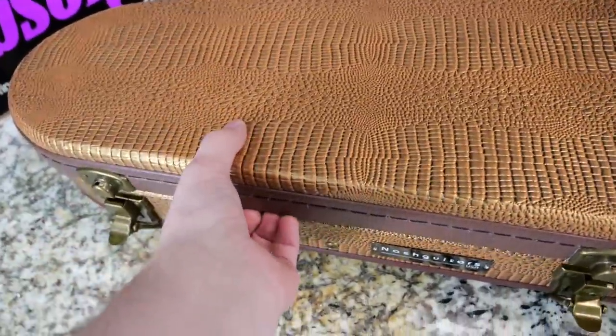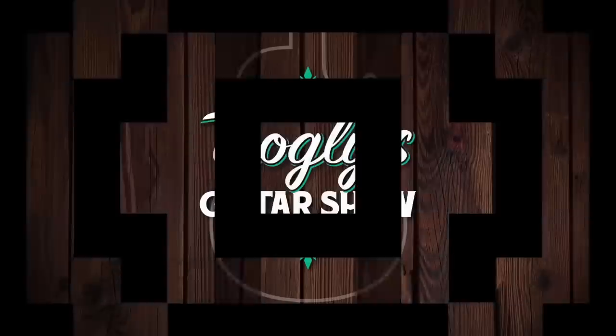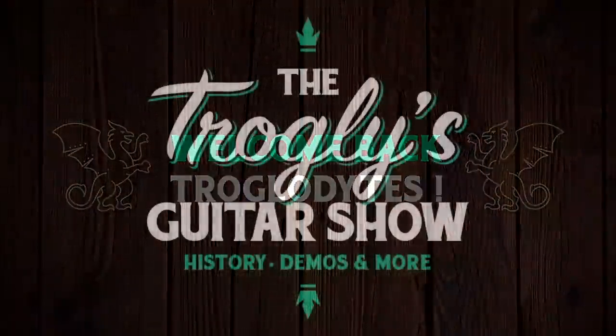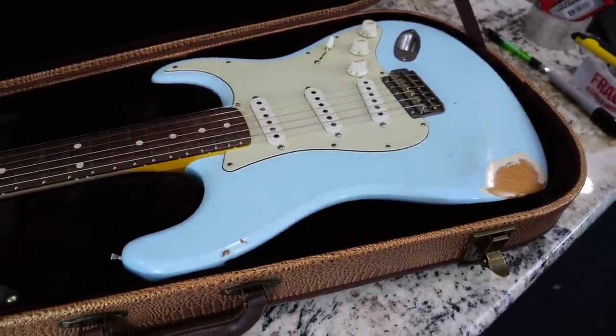You guys asked for it. Let's go ahead and check out a Nash guitar. Welcome back troglodytes to your daily dose of guitar information, the Trogly's Guitar Show. That's right, we're checking out the Nash S63 guitar today.